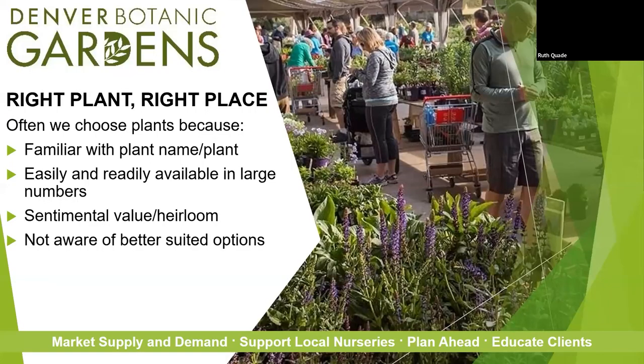Thinking about right plant, right place — that's tricky too, because a lot of our plants come from eastern and western growers. Portland and the Pacific Northwest is ideal for growing plants with all the rain and rich soil. The Midwest and east coast are really ideal places to crop and grow horticulturally in mass. What's happened is the plants that do really well here are largely unknown by large suppliers. We really need to make sure we're shopping locally to source some of our plants.